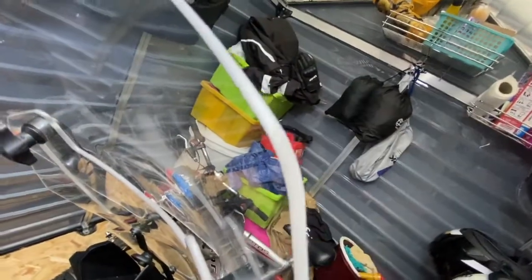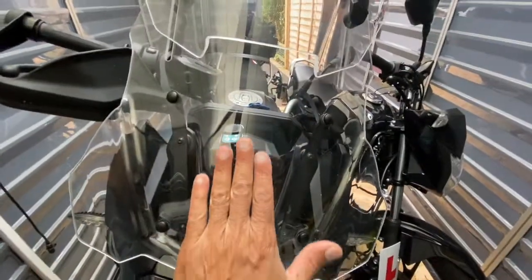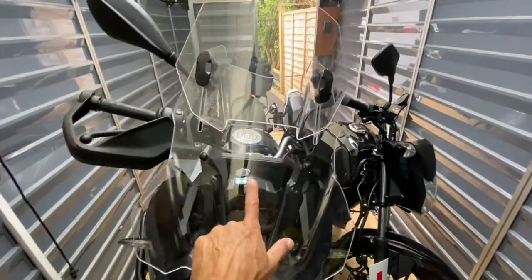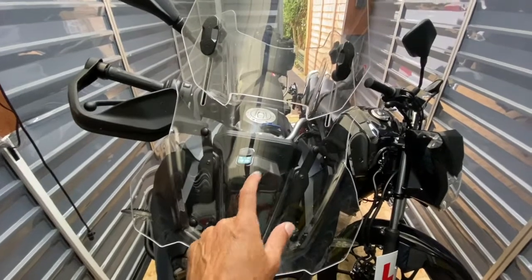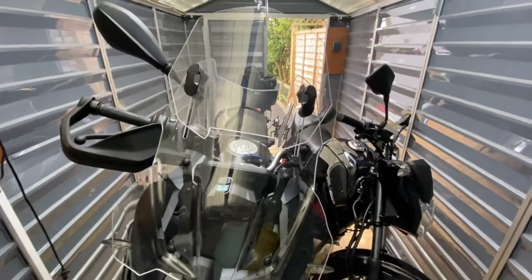I would highly recommend it. I'll try to put the link, but if you go on the Puig website you'll have all the information. What's brilliant is the range — it goes from the floor right up above your head, so really really pleased with that. It comes with all the fittings, you don't need to buy anything extra. In the UK I paid about 130 pounds delivered — it's well worth it. It's the first bit of kit I bought for this bike. I've now done over two and a half thousand miles with it and it's absolutely superb. Well recommended — hope that's been helpful, ride safe, take care.